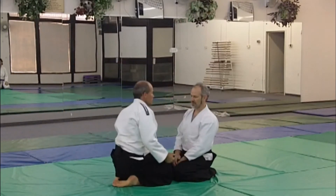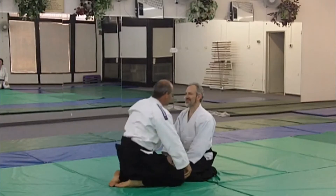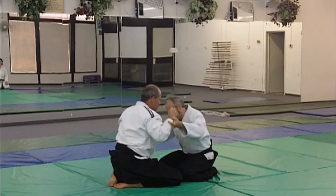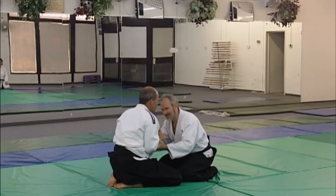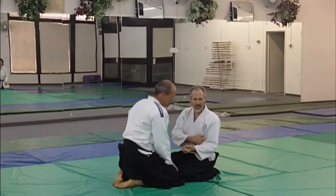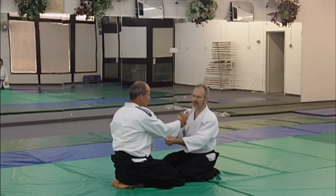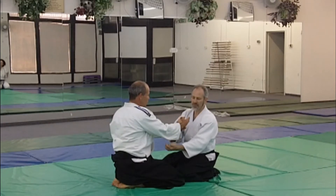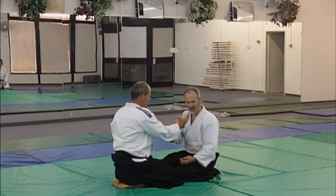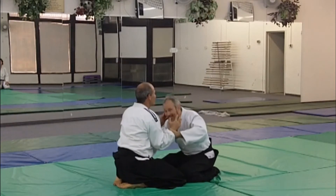So he offers that push. Good, but notice right here — what happens is the elbow got back. If your elbow gets back here, I can get to your shoulder. So when he offers, he relaxes. When you're here, keep the elbow forward. So there's a natural give here, and this connects to the one. So now I can't do anything.